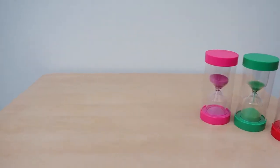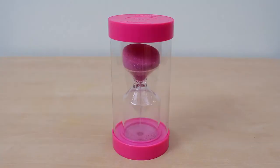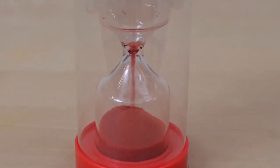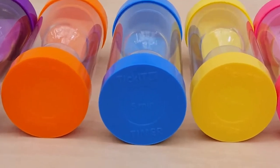Colorbrite sand timers are robust and stylishly designed at 150mm tall, with colourful moulded end caps and shatter-proof clear plastic surrounds. They are colour coded for instant recognition and time labelled, with 8 different time intervals ranging from 30 seconds to 30 minutes.